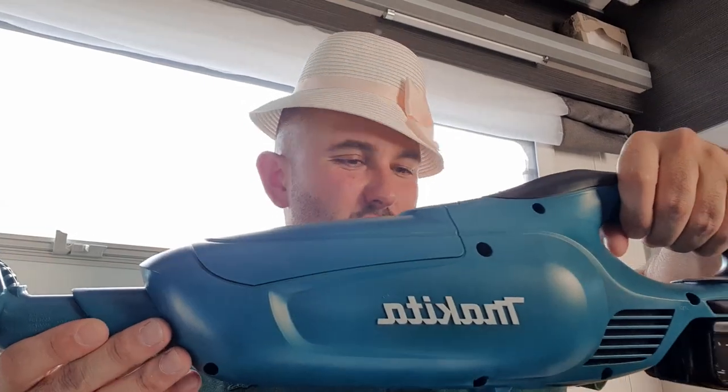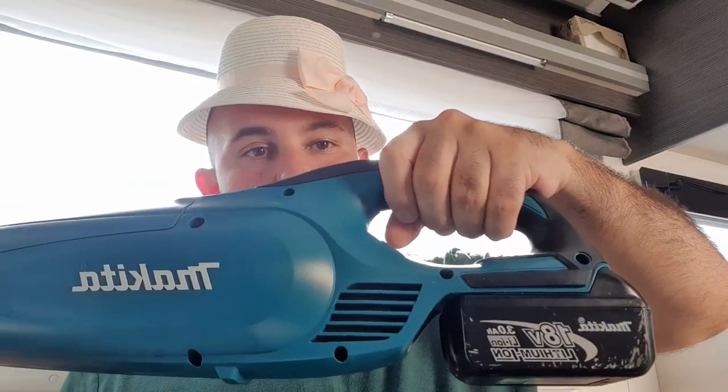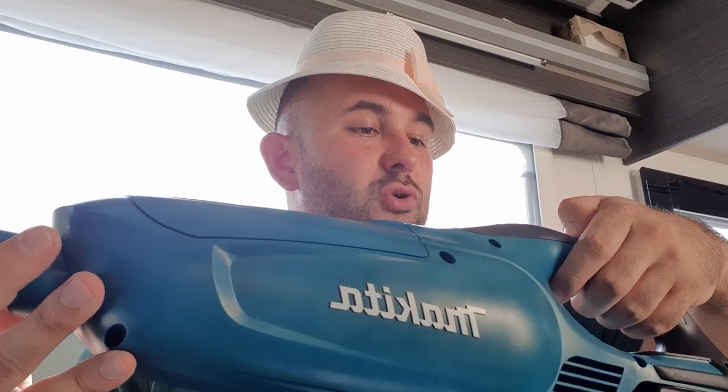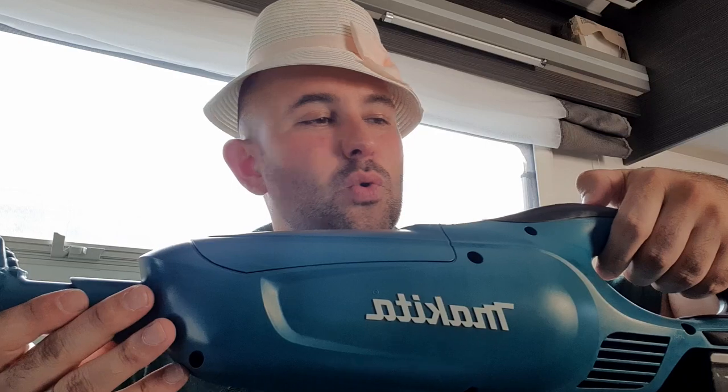This one didn't come with a battery — I think the 'Z' means it's a bare tool only, so it doesn't come with the battery. I've taken one of the batteries off one of my tools at home. It has two power settings: low and high — that being high, that being low.